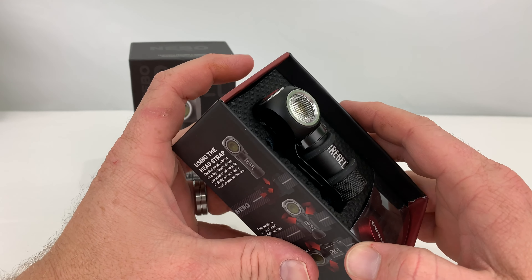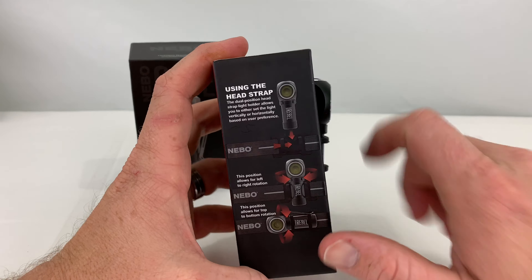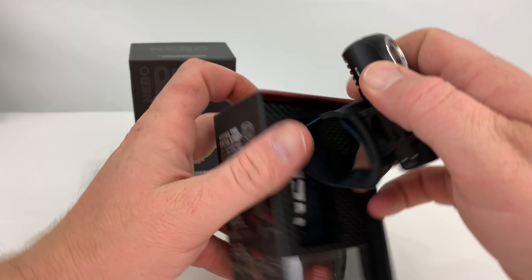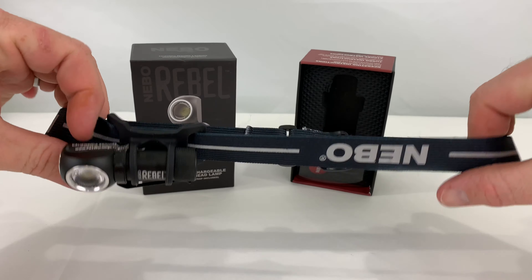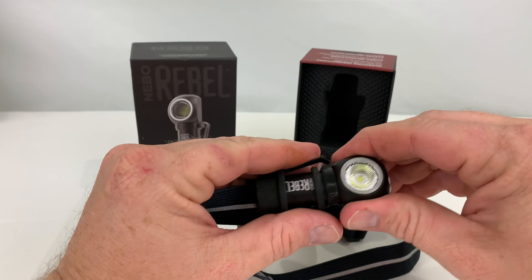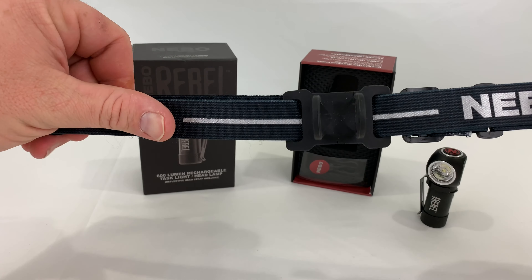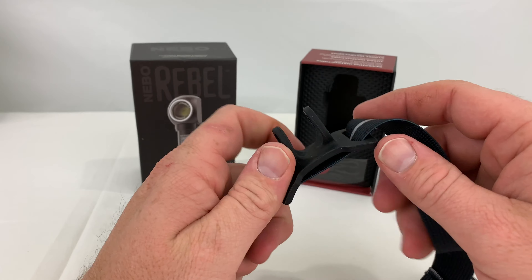I had it out and was using it today. You can position the light different ways on the head strap — you can go straight up and down or sideways. But on your shirt, I mean you can go up and down if you wanted to. This is going to be kind of hard on a hat. Let's pull it out here. Got the fully reflective elastic head strap — seems pretty durable. The little mount is made of rubber. I don't know how over time that's going to hold up, but we shall see.